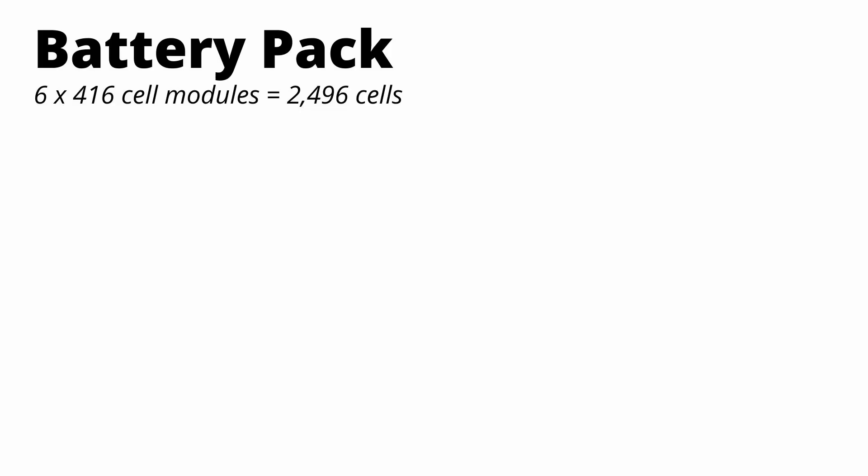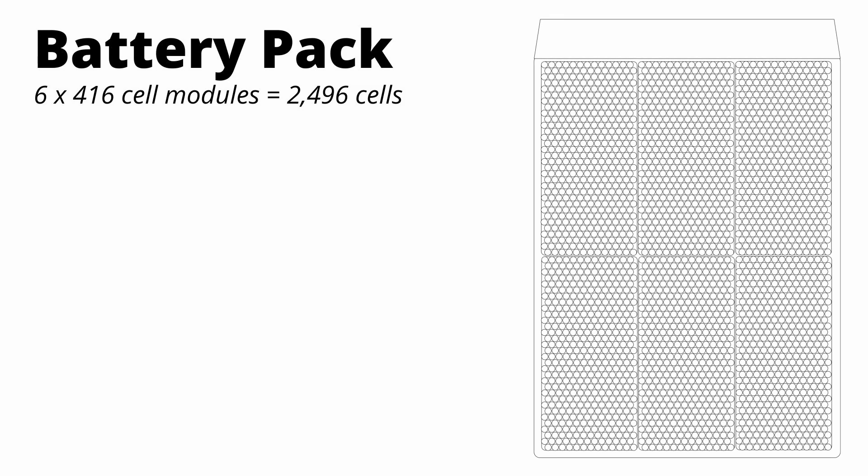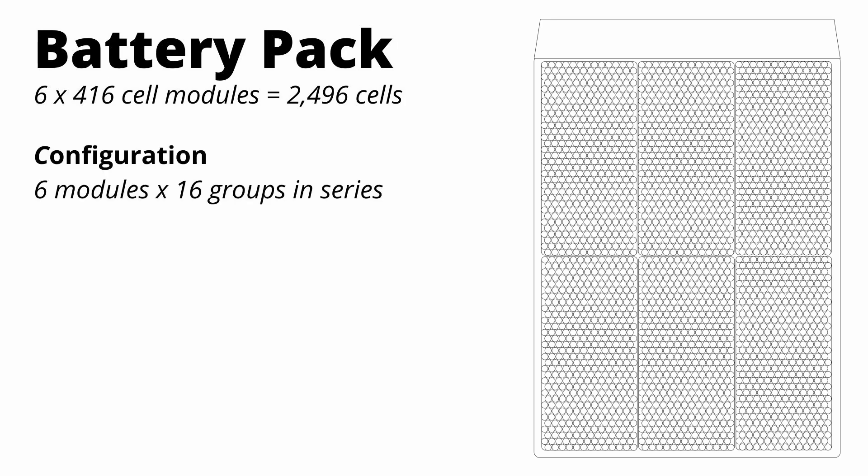So we talked about the battery cell itself, then the battery module. Now let's talk about how the modules come together to make the entire pack. The 41 kilowatt-hour pack in the first version of the Aptera is made up of six of these 416-cell modules. Each module will have 16 groups in series, which comes out to 96 groups in series total, since the modules themselves are also in series — so voltage is added across the modules.